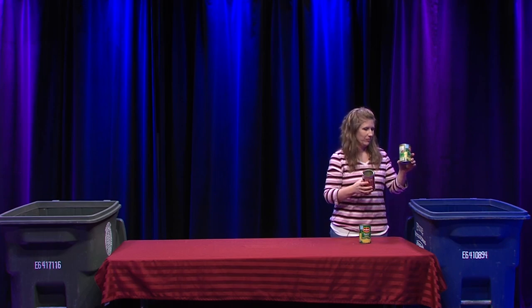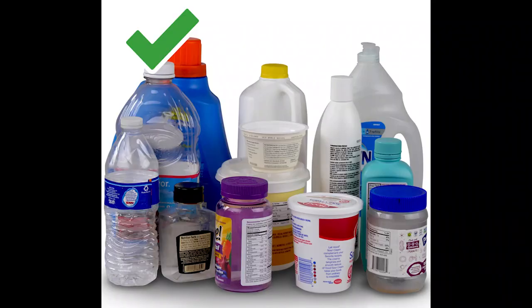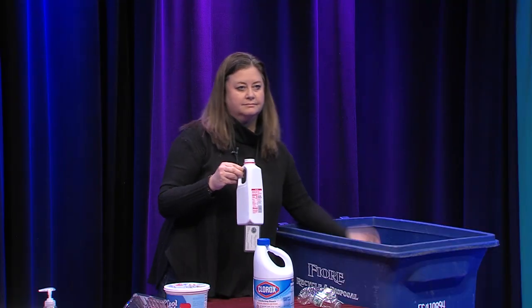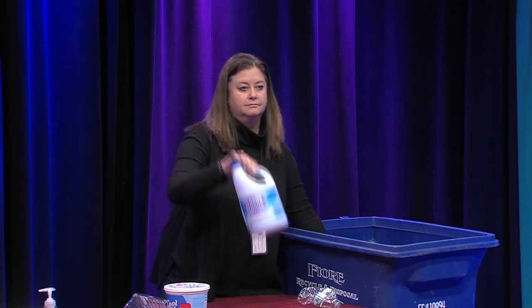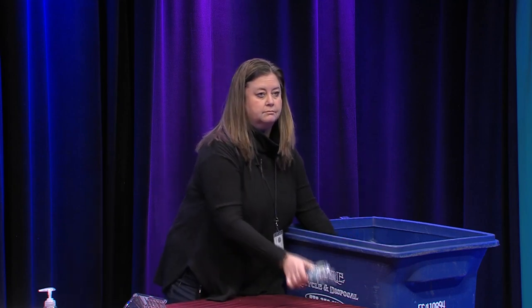Aluminum cans, pie plates and trays, tin and steel cans, and aluminum foil are all recyclable. Labels and lids are okay. There are many plastic items that are recyclable and some that are not.